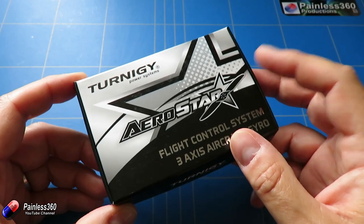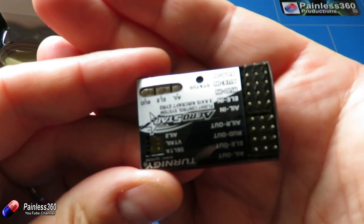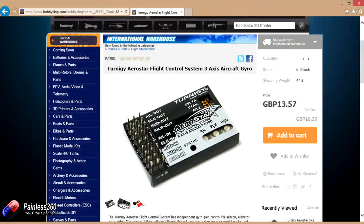Hobbyking have a couple of versions of this. This is one of them — this version here which has the pins that point upright. This one is about 14 quid and it has three flight modes.